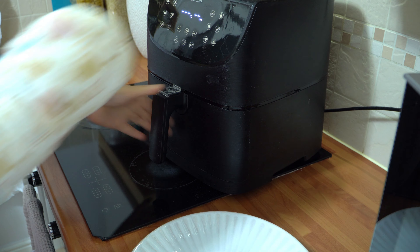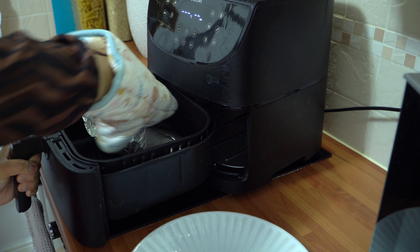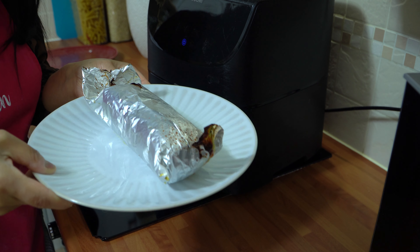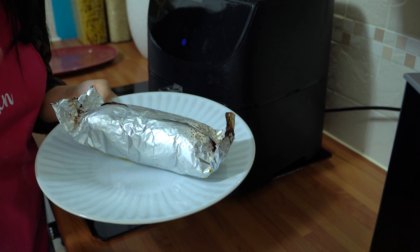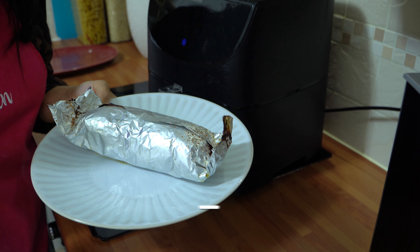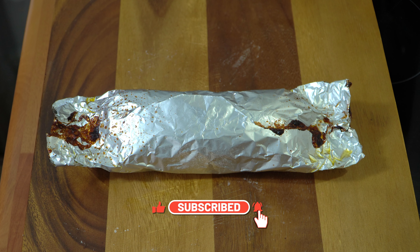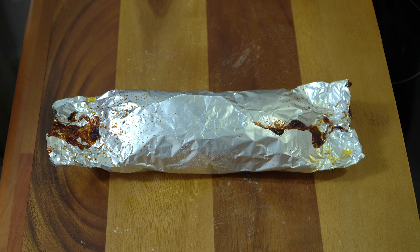It's been 30 minutes and the donner has finished cooking. Take it out of the air fryer, place it on a plate, and leave it to rest for 10 minutes before opening it up. The donner meat has rested for 10 minutes and now my husband is going to carve this on camera because apparently he does a better job than me, so we're going to open this now so you can have a look.